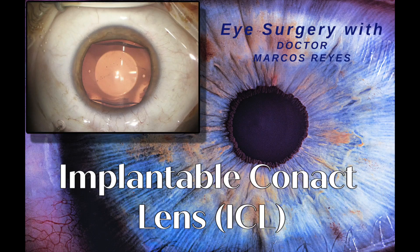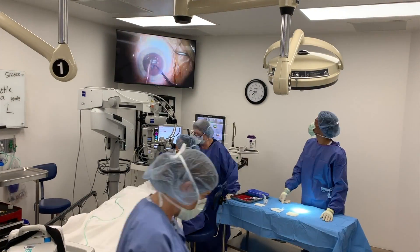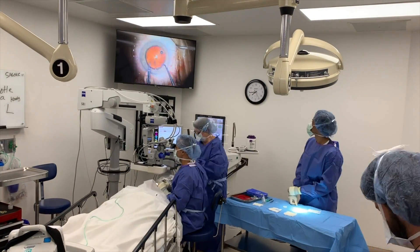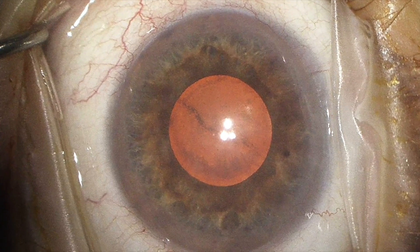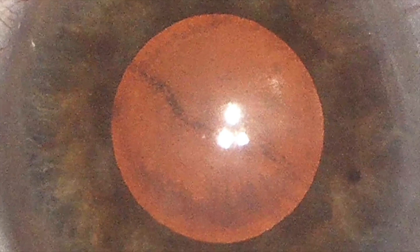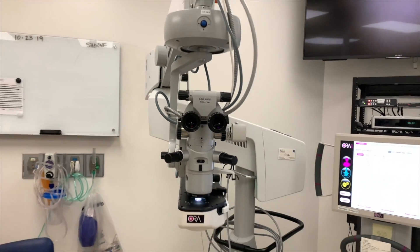Thanks so much for watching. I really enjoy sharing the cool things we get to do in the operating room to help patients out. Please subscribe and have a great day. We'll see you next time.